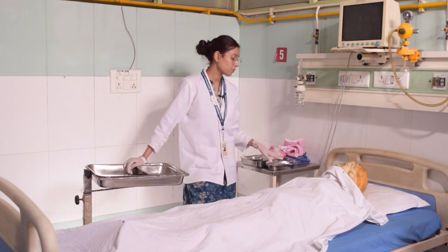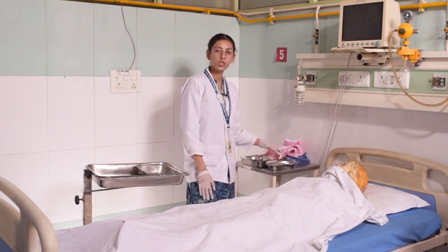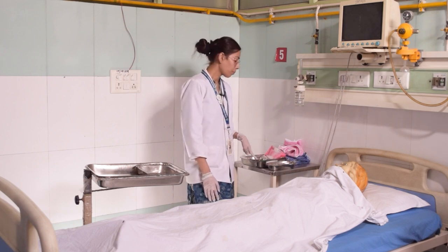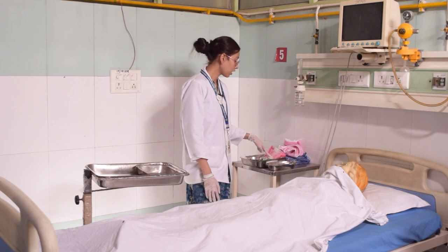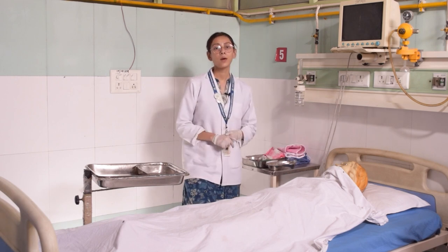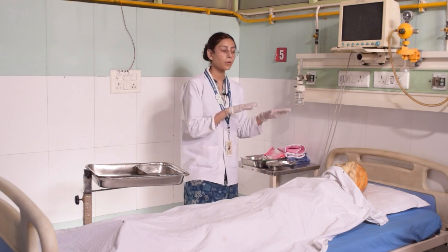You need four steps. You need soap water, talcum powder, lotion, oil, comb, bowl, swipes, shampoo, big towel, and a small towel. In addition, you will need a Macintosh, so that you don't soil the linen.